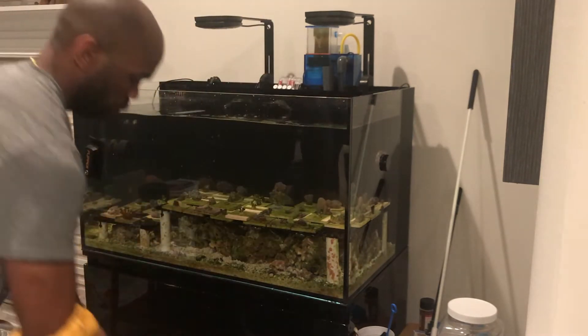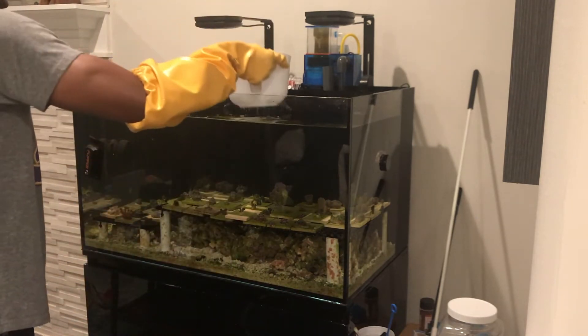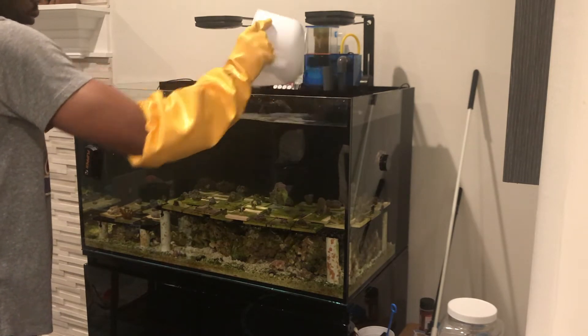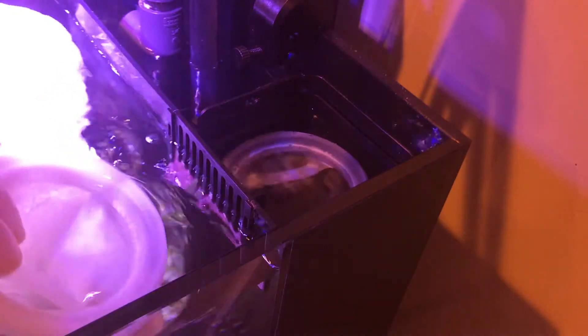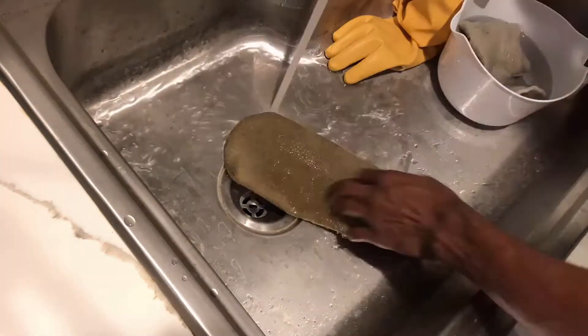For this small volume water change, I just use a scooper to get the water back into the aquarium. But if it's a larger volume, like 10 gallons or more, I generally use a pump. During water changes, if you run filter socks, this is a great time to swap those out. I keep a few extras on hand so I can just pop out the old sock and replace it with a fresh one. When I'm ready to clean the dirty sock, I just run it under tap water and leave it to dry until my next water change.